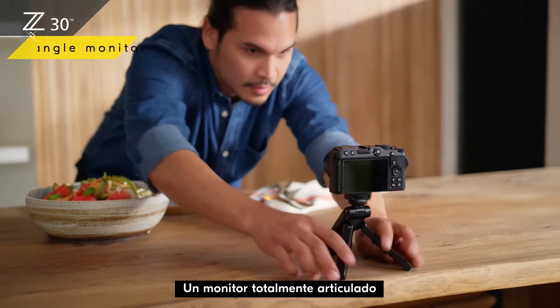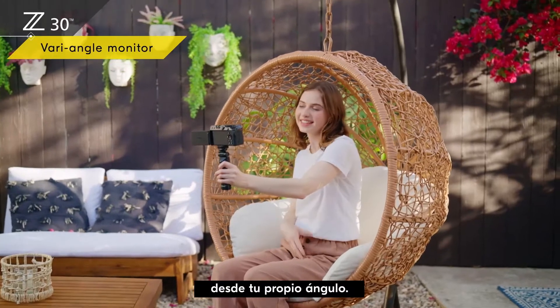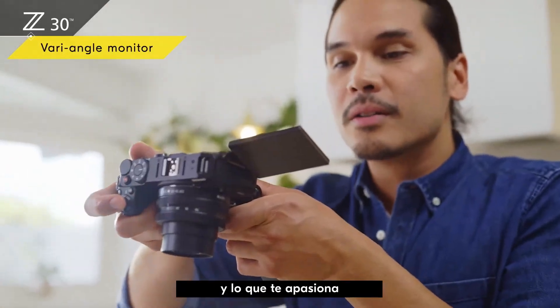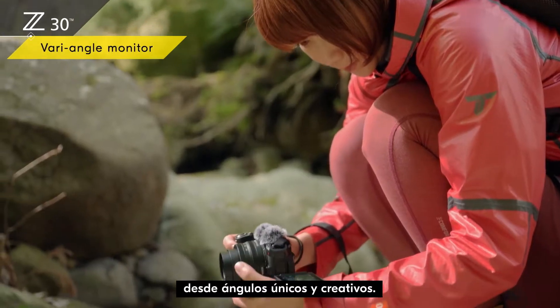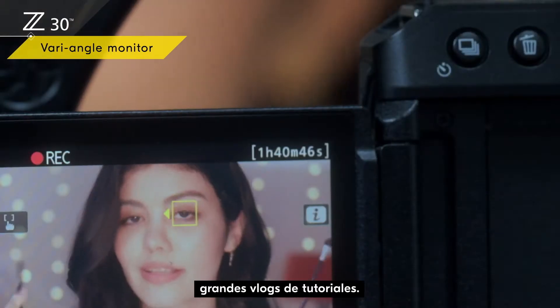A fully articulated monitor lets you share your life from your own unique angle. You can record yourself and what you're passionate about from unique creative angles. You can record up to 125 minutes of video in one go — great for tutorial vlogs.